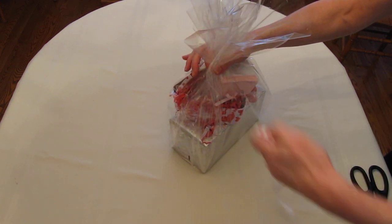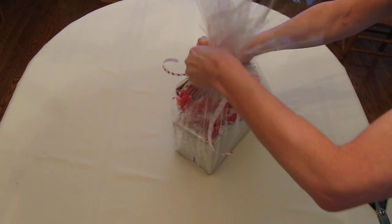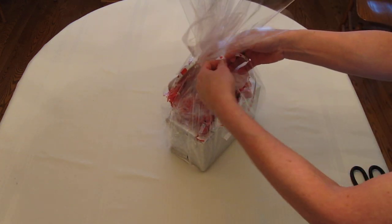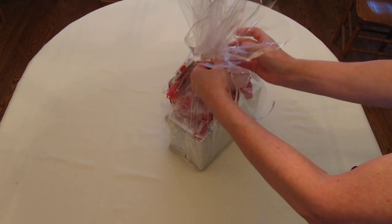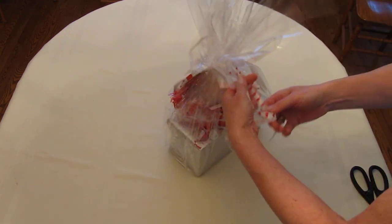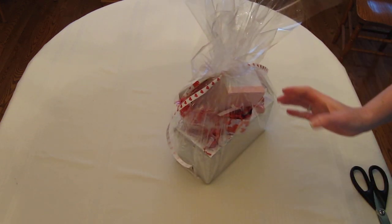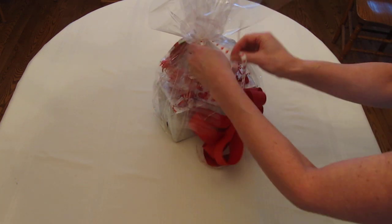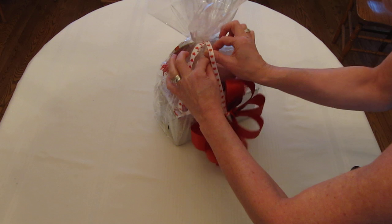Now at this point I'm going to grab ribbon — of course I have Valentine ribbon — and I'm just going to tie that around the top of the gift and tie it in a knot to secure it. Just push that cello back and tie it once more. I've already got my bow made, so I'm going to take the end, push the cello back, stick it underneath the ribbon I tied, and pull the end through.